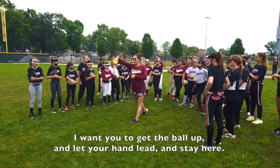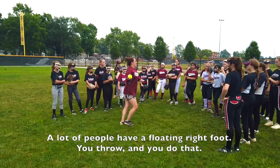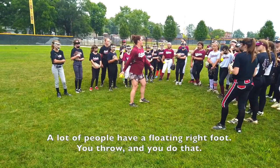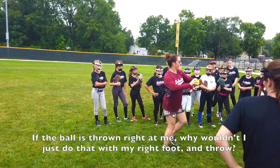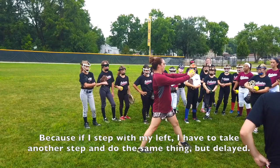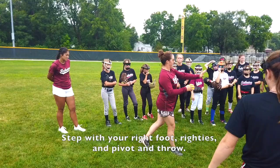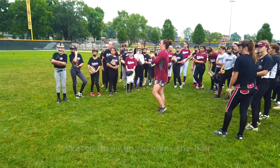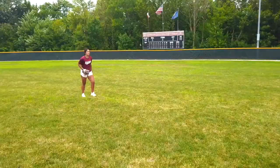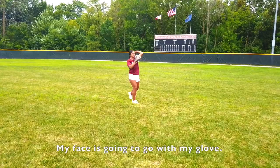A lot of people have a floating right foot — you throw and just do that. Drive. Use your legs and drive through the ball and follow through. If the ball is thrown right at me, I should step with my right foot and throw — because if I step with my left, I have to take another step and it's delayed. Step with your right foot, righties, and pivot and throw. Watch how she receives the ball — her face is going to go to the ball. My face is going to go with my glove. I'm going to step to it with my right foot and throw it from over there.